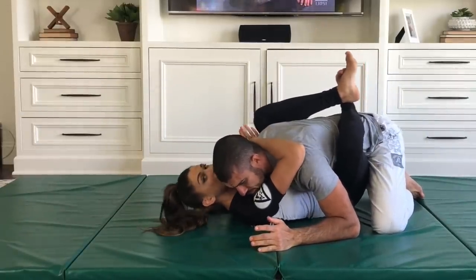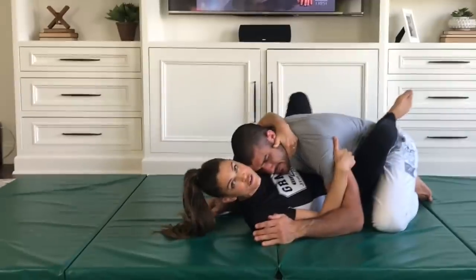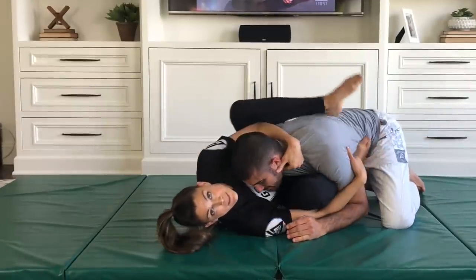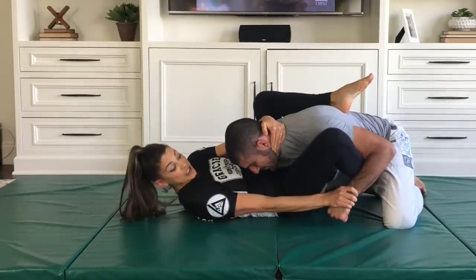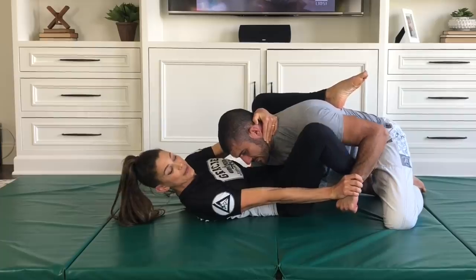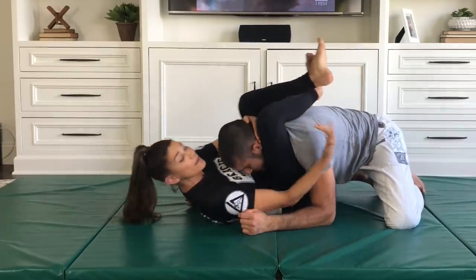Starting from head control and arm control, I'm going to switch off his head. My elbow comes on the inside, foot on the ground, hip out, and now my knee is on the inside of his arm. As I extend my hips, I have his wrist control here, holding his wrist in place. Now the leg can come back and shoot for the triangle setup.